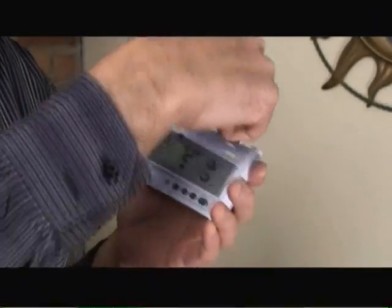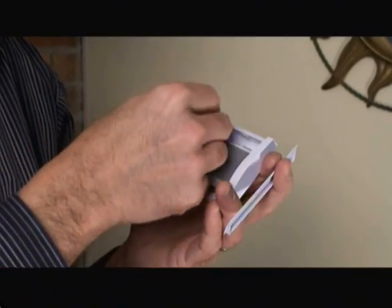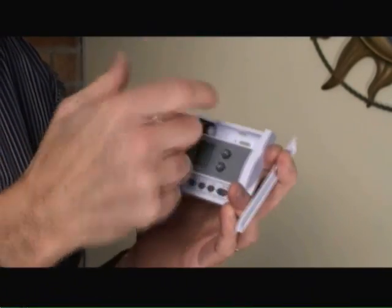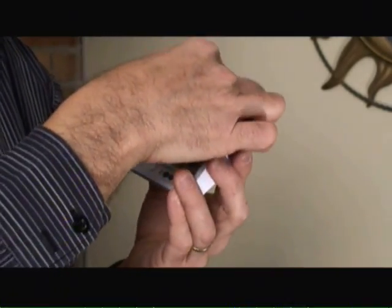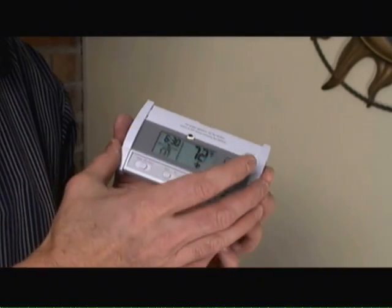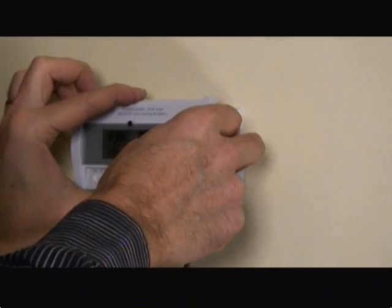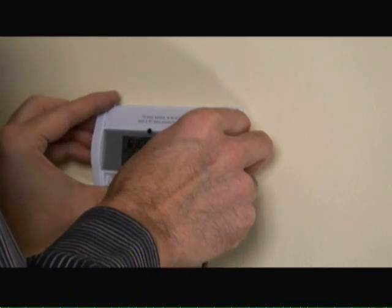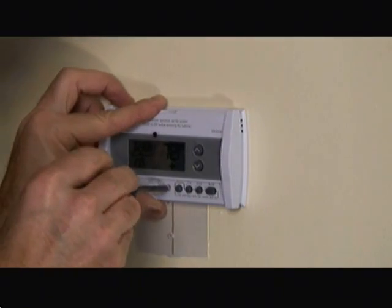Next, we need to install two AA batteries into the programmable thermostat itself, making sure we put them in with the right polarity. Now that we have the batteries installed, we can mount the programmable thermostat to the back mounting plate. Now what we're doing is mounting the programmable thermostat to the back mounting plate and then tightening up the screw.